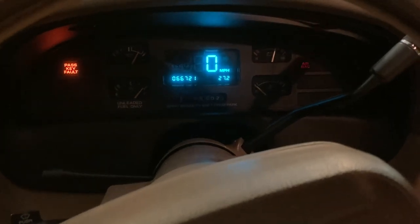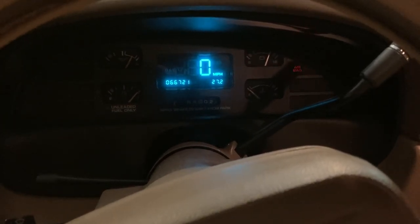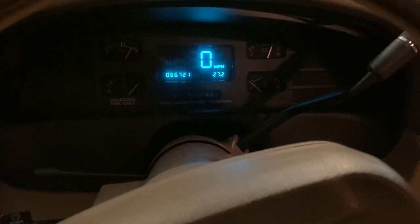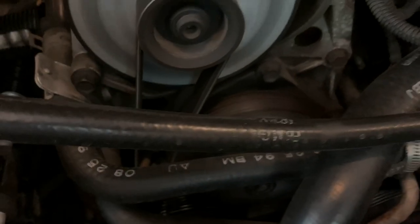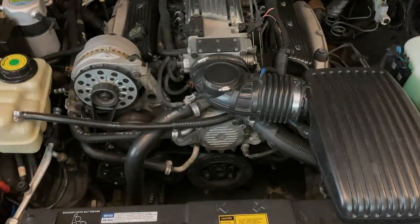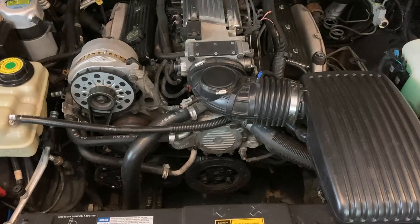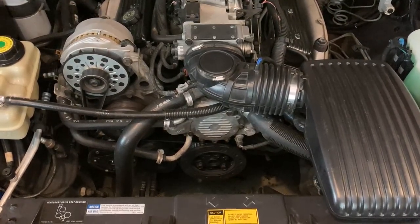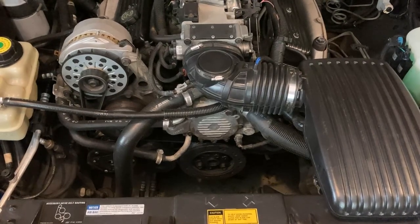Hi everyone, today we're going to diagnose and troubleshoot a problem. It's not something that you see, it is something that you hear. Did you figure it out yet? Were you screaming at me to make it stop? When it's making that kind of chirping sound, it's either the belt or the idler pulley or the tensioner has gone bad. What we're going to do today is replace it.